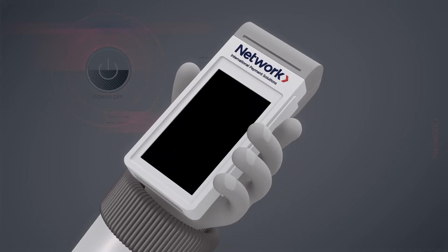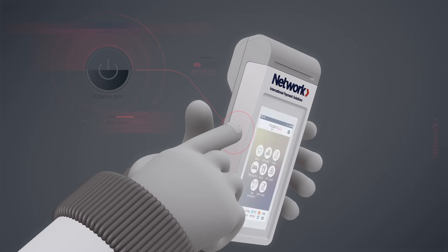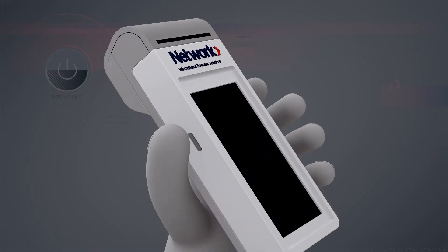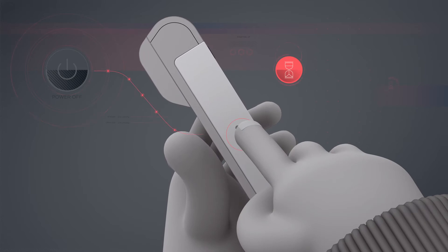If the device is in idle mode, press the power button on the left to activate it. Or, if the device is shut down, hold the power button for 5 seconds until the device turns on.